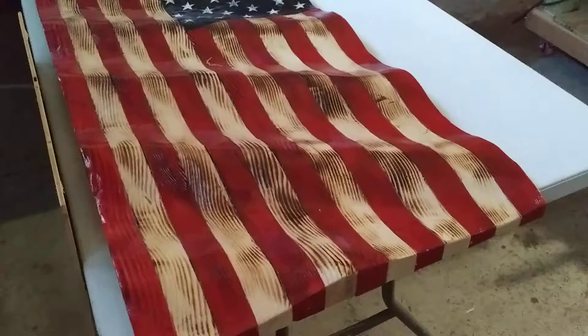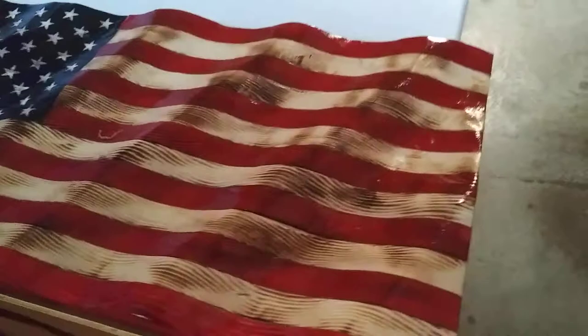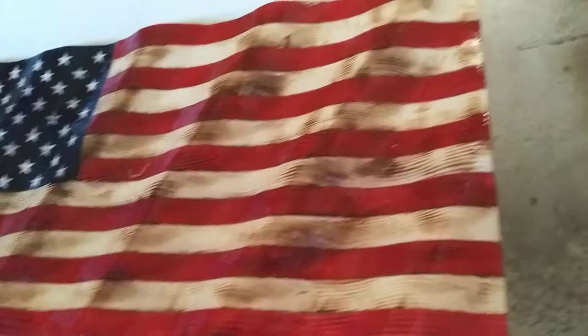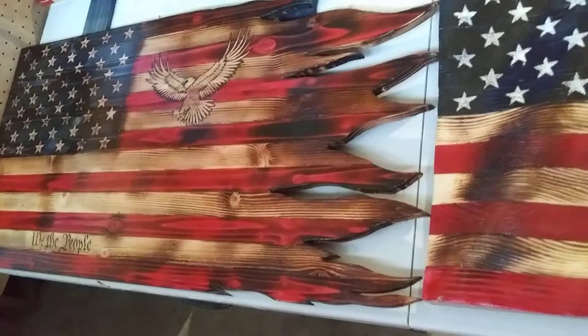Hello YouTube, Jackie here. I figured it might be a good time to give you a little shop tour. I'm going to start by showing you the flag that I just finished yesterday — it's doing its last little bit of drying. And I've got another one just over here on the table also doing the last little bit of drying.